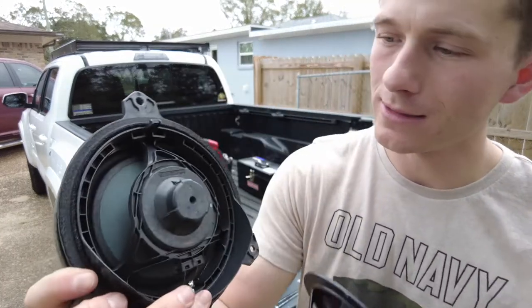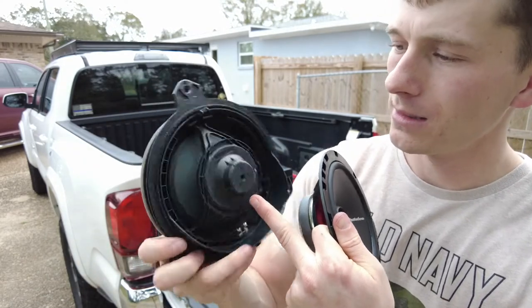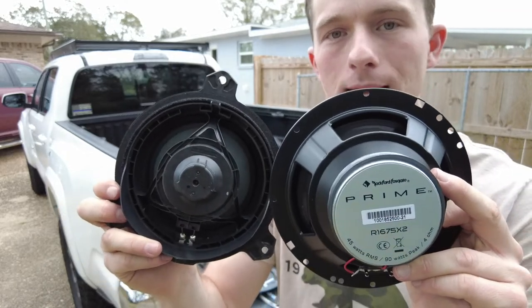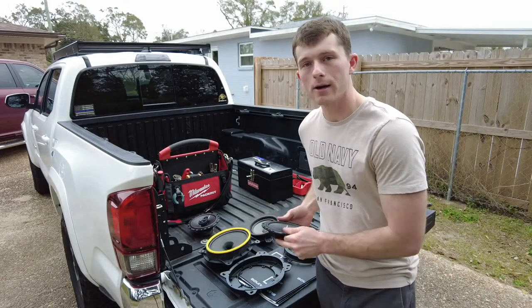The rear one is even worse. It's just a tiny little plastic one and it's probably even smaller than what it shows in there. Insane difference — it's going to be a dramatic upgrade.